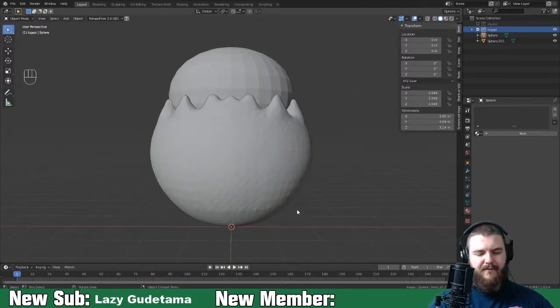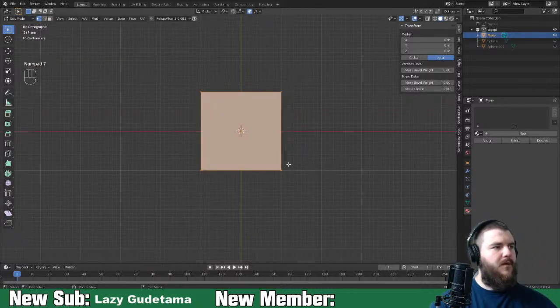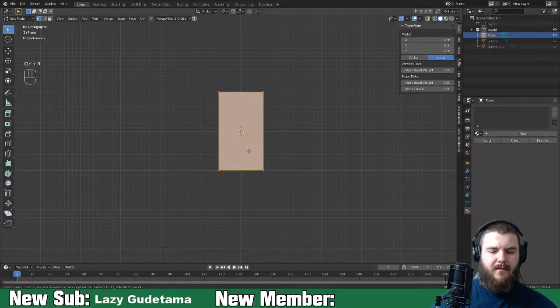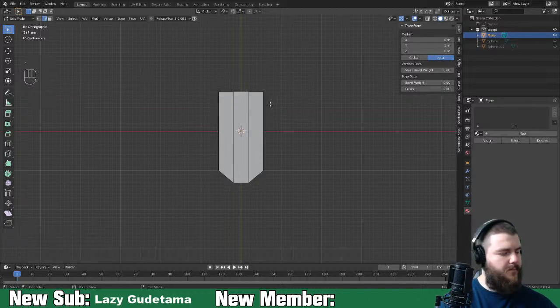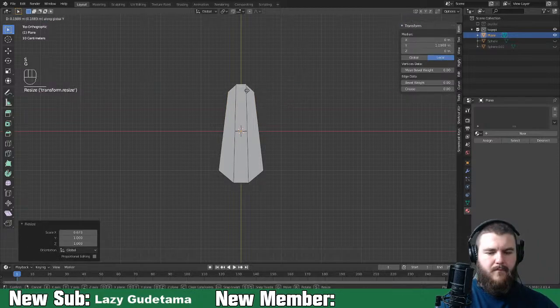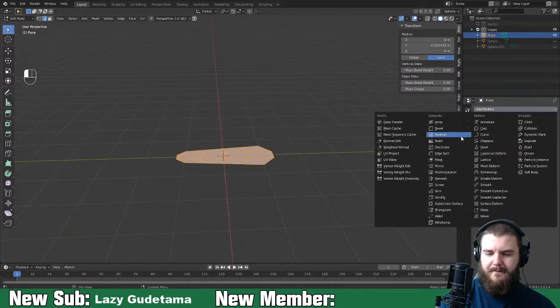Back to object mode. We need feet. Feet here are going to be very easy - we'll do what we did last time. We'll hide these objects. Togepi's feet are very rounded, like half a hot dog bun shape. Something like that. Select everything and extrude up. Actually we'll leave that in place and just add the modifiers.